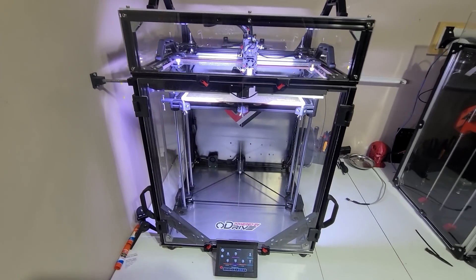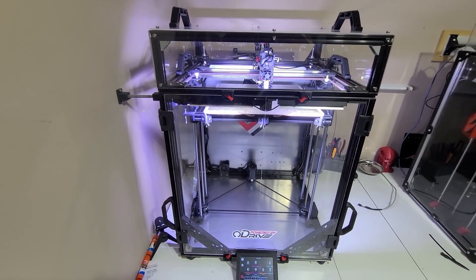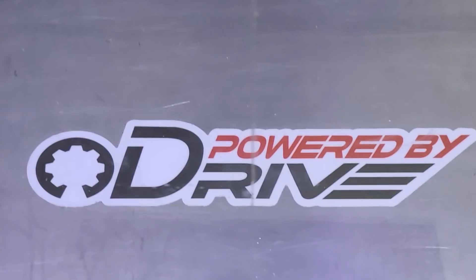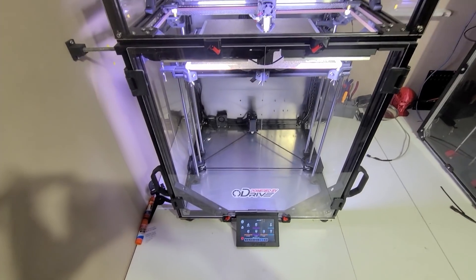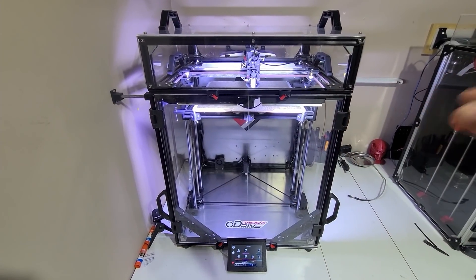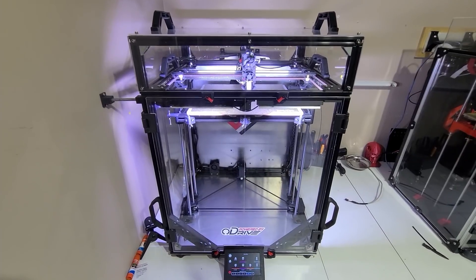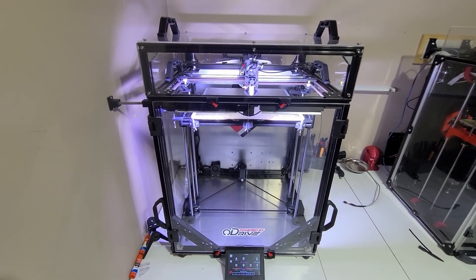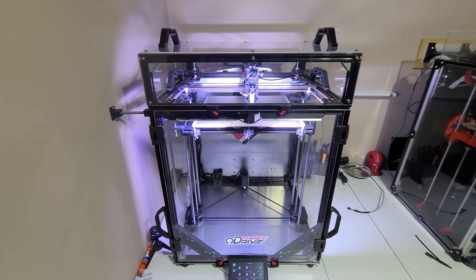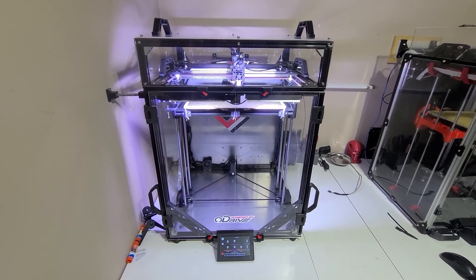Good evening everyone, welcome to another episode on the VES3D channel. Tonight we're going to discuss the oDrive system and how to make it work with a 3D printer. We'll go over the wiring, how to connect it, how to configure it, and how to tune it using the oDrive tool — basically everything you need to know to make it work with a 3D printer.